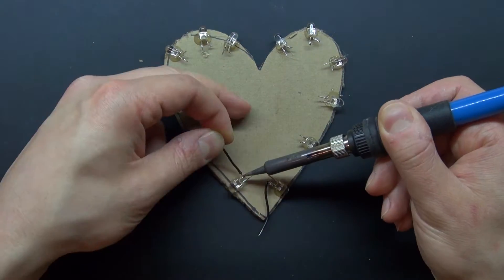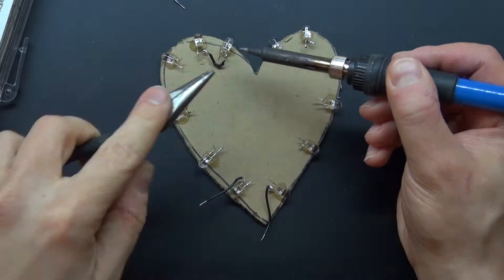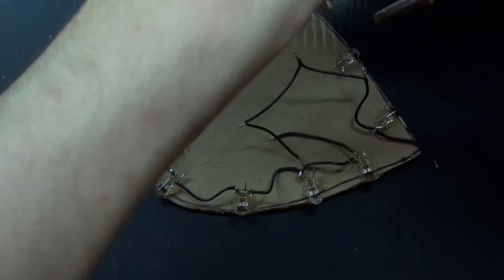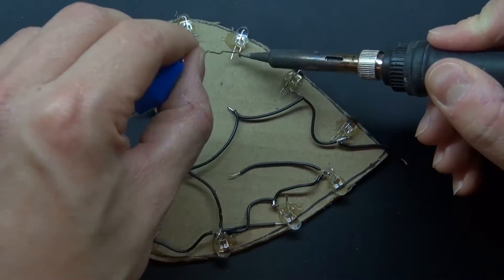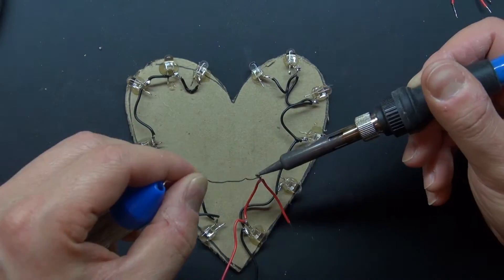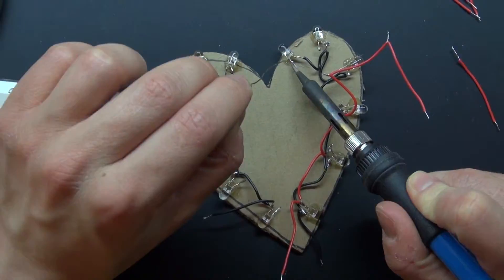Now I'm going to solder some black wires on all of the cathodes and connect everything together. Then I have all the red wires to connect to all of the anodes and I'm going to connect all of the anodes together.